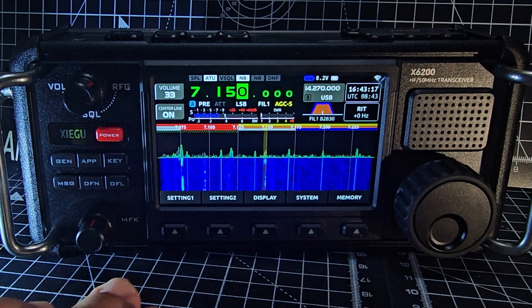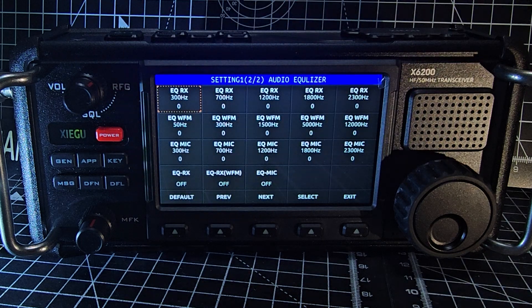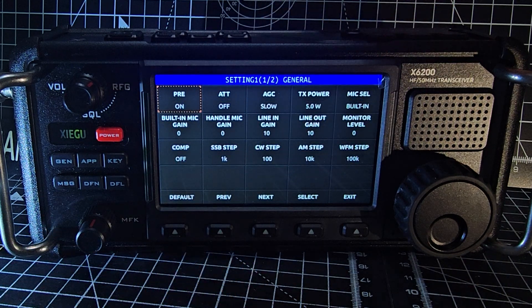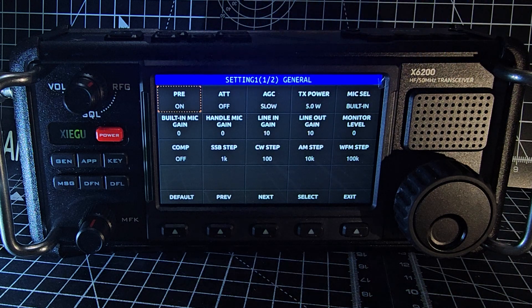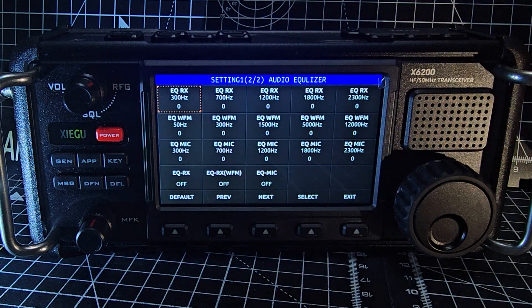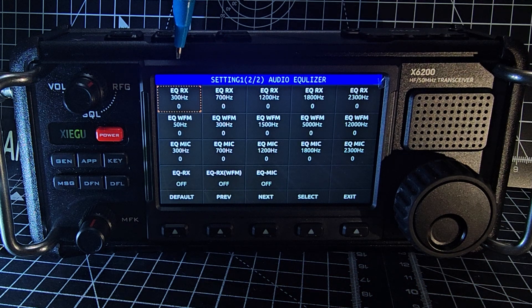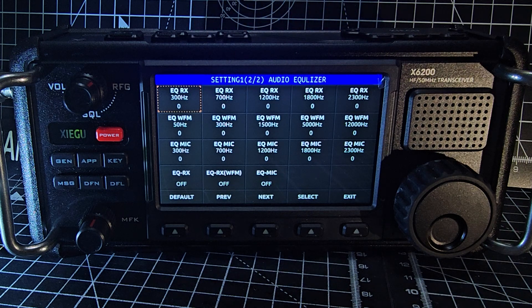A couple of the highlights: if you go to Settings, you've now got this equalizer page. If we go to the previous page, this was the original settings page and there's already a lot on there. But if we go next, we get this new equalizer page. The only way to really work out what audio you prefer is to tinker with it, but we've got EQ receive with all these different hertz settings — it's quite extensive.